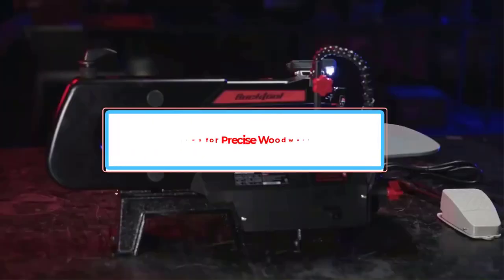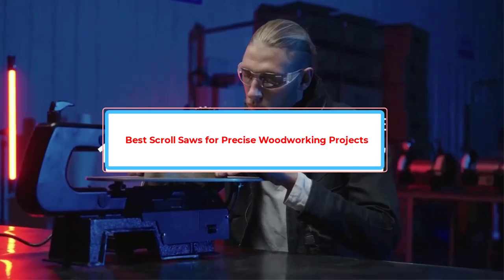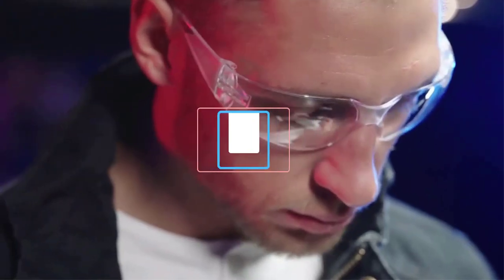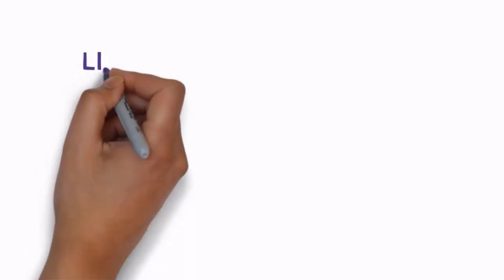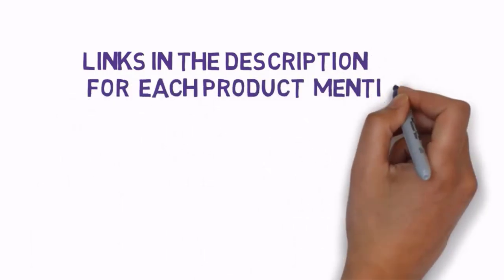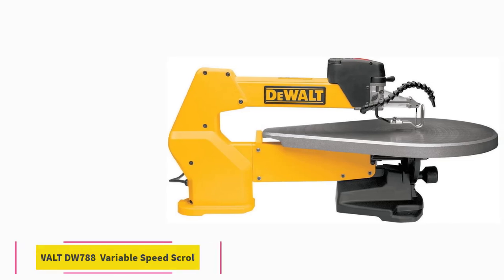Are you looking for the best scroll saws for precise woodworking projects? In this video we will look at some of the best scroll saws on the market. We have included links in the description so make sure you check those out to see which one is in your budget range.